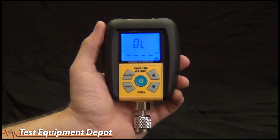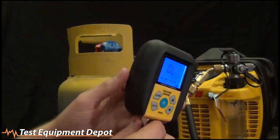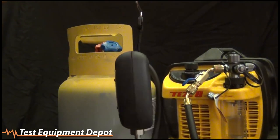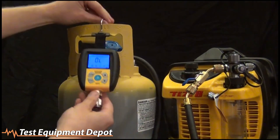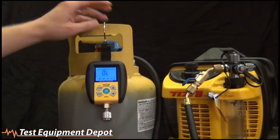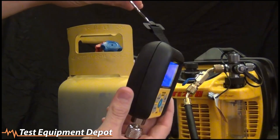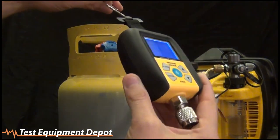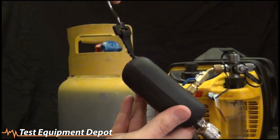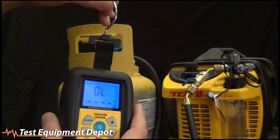Now let's hook it up to a vacuum pump. Before we start our evacuation, I want to show you how the hook works. It's a strap like I said, and when you hang from it, it tilts up. When you hang it on a system, it's always looking up at you — which is what you want since the gauge is usually lower than your eyesight. Other vacuum gauges with stiff hooks point down, so you have to either grab it and point it up or bend down to see it. This design makes it much easier to see your micron reading while it's just hanging on the system.